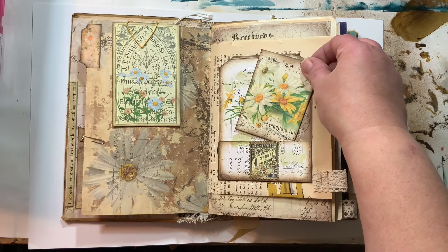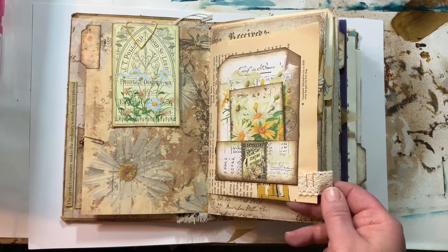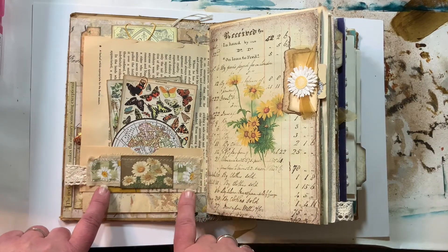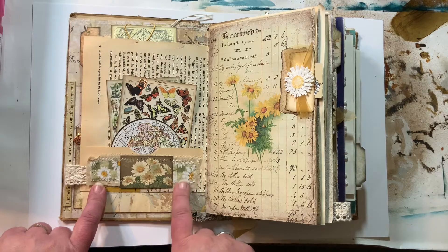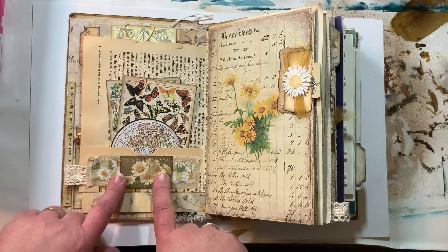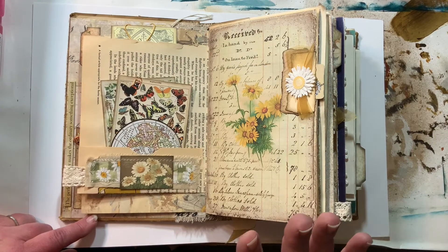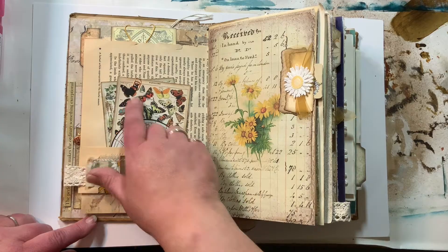Got a little envelope here with little nuggets of inspiration and a lace tab. I did this where you fold up the bottom of the page and decorated it. This is some muslin and some cotton fabric I got at Joann. Some of these little doodads are from Tim Holtz. I don't remember what everything is, but I know these are Tim Holtz things, and this little paper clip I found on Amazon.